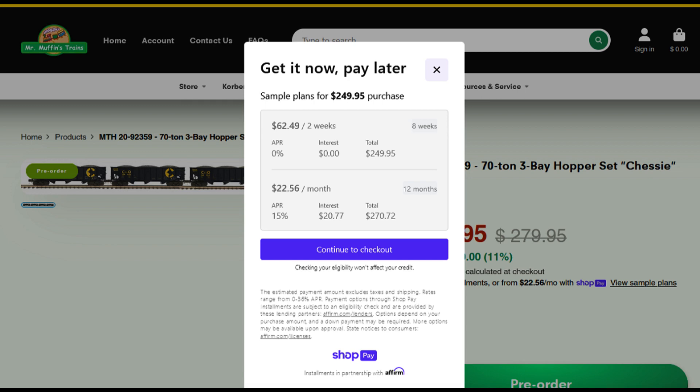Or you could pay $22.56 a month for 12 months. In this example, at 15% interest — your interest rate gets set when you register for ShopPay. So you can register for ShopPay and see what interest rate they're willing to offer you. Then you can just click 'Continue to Checkout,' and away you go.